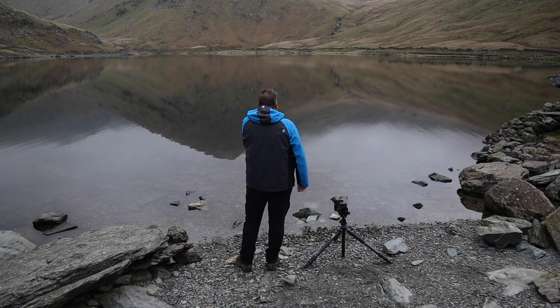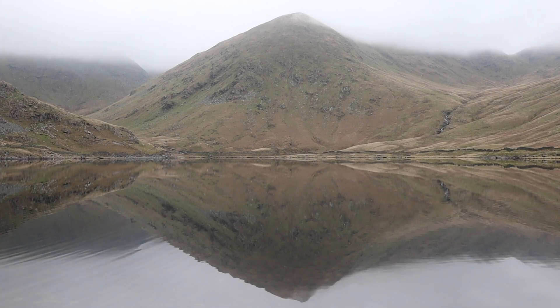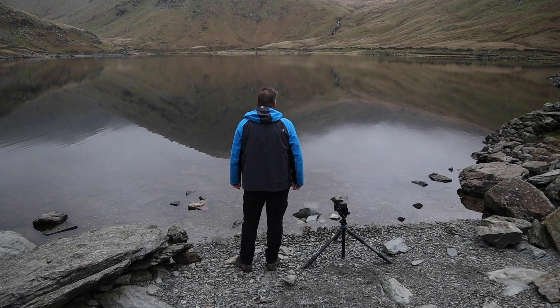Good morning, everybody, and welcome to a beautifully still Kentmere Reservoir. When conditions are this good, you know you're in for a treat. These are precisely the conditions I was hoping for. Kentmere is not particularly difficult to get to, but it's a fairly long walk — about three miles — some of it over quite rough ground, so it's taken me about an hour to hike in. I do tend to reserve Kentmere for times when I know we're going to get reflections like this. It's been over a year since I was last here, so you can imagine my delight when conditions were exactly as I'd hoped.